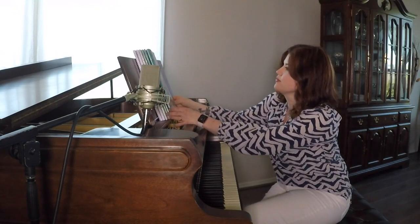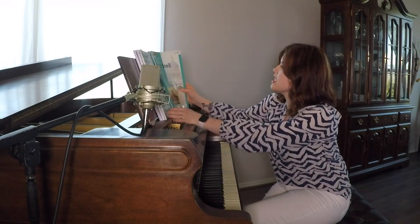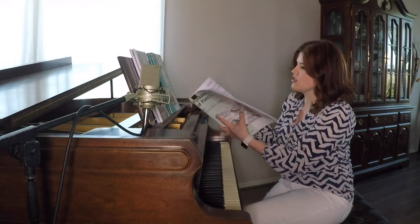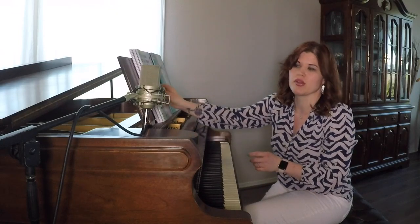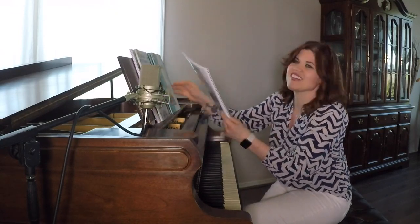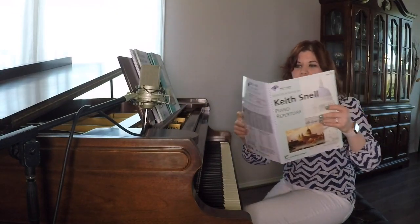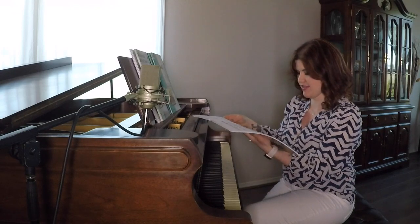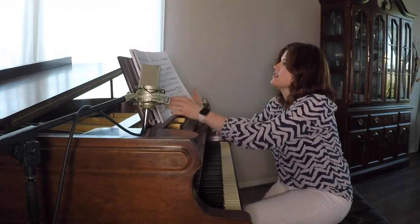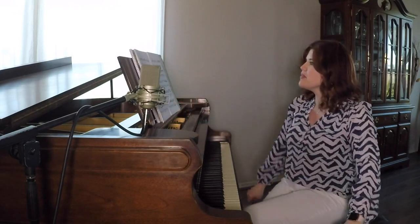Moving into your repertoire — I've got some Level 7 books here and then all the way through Level 10. Most of you that are in Level 10 are just choosing your own repertoire by this point, but they do have some really neat songs in these books, and I love that they finally spiral down.